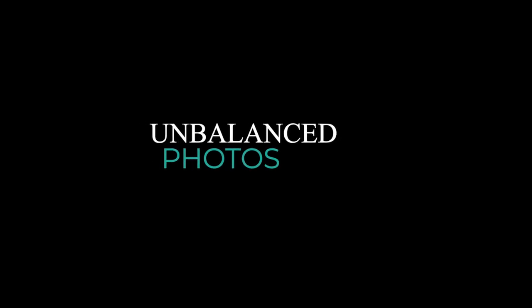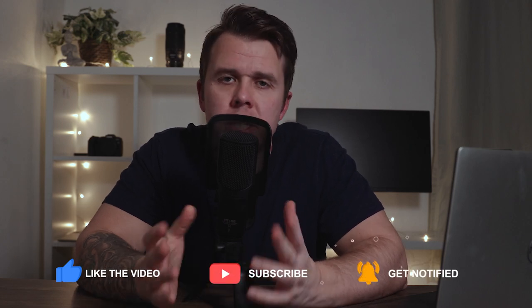First up on the list today, we have unbalanced photos. This is a really common problem if you're a beginner photographer, and sometimes if you're more than a beginner photographer. This is when you get a wonky horizon, and it just ruins the photo. How many times have you gone on social media, saw a potentially beautiful photograph, and then it's had a wonky horizon? Take a look at some of these examples.